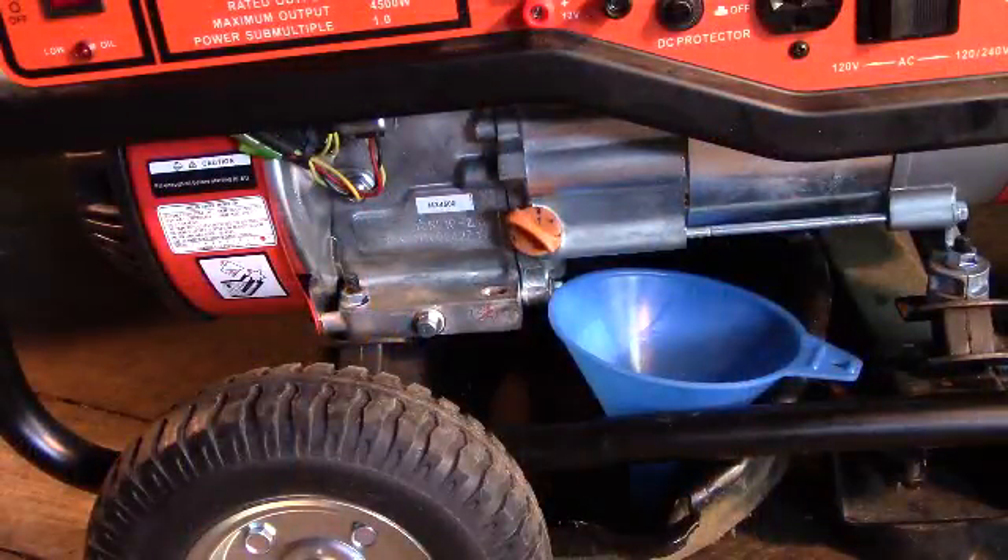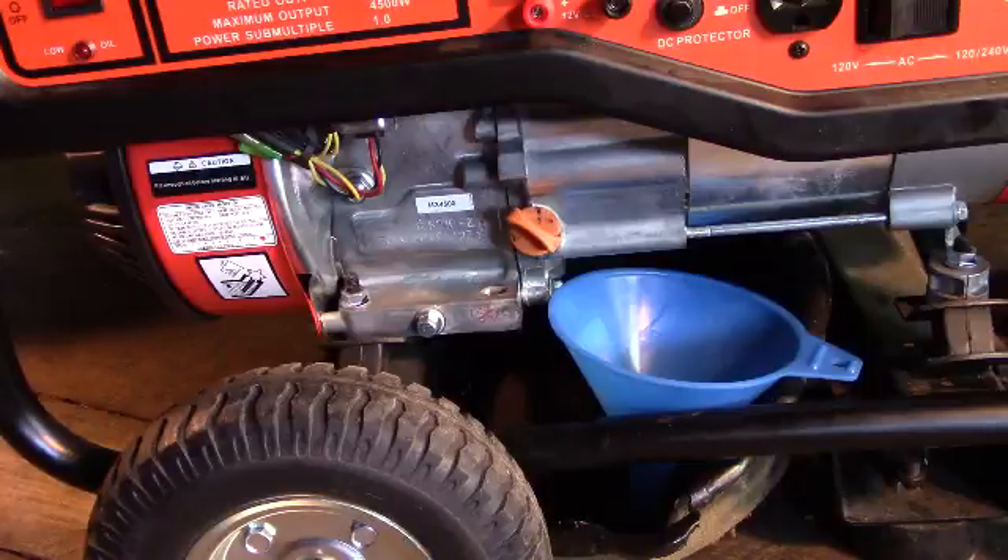Welcome back to Survival Existence. The first thing we're going to do in an effort to maintain our generator, just like any other small engine, is oil changes — they are very important. It's even more so with an engine like this particular generator, because it doesn't have an oil filter like both of my lawn mowers do. As a matter of fact, most small engines around this place do have oil filters, but this one does not. Therefore, it's even that much more important — much like a push mower that doesn't have an oil filter — to keep up with your oil changes and keep it changed regularly.